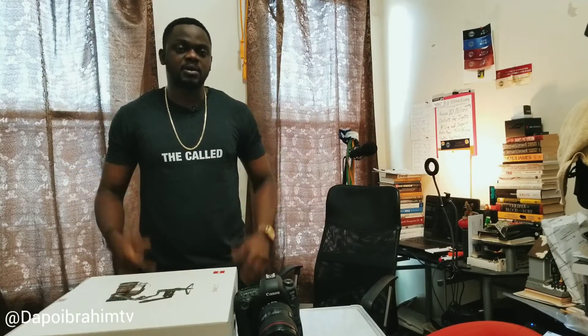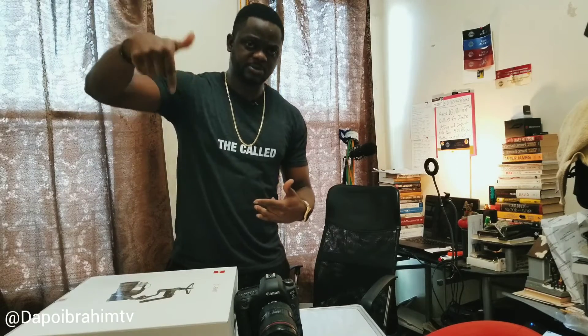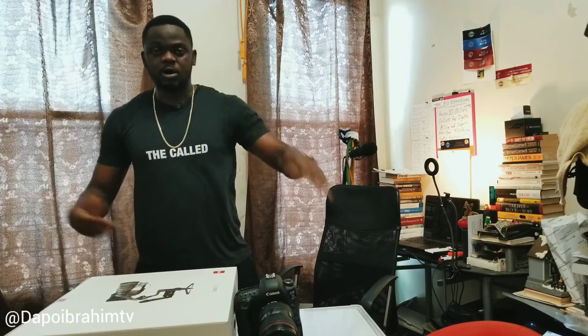If you're not subscribed to this channel, don't forget to click the subscribe button and the bell button so that whenever I put out a video you get the instant notification. Also connect with me on other social media — Facebook, Instagram, Twitter, LinkedIn. I'm all over the place. My name is DapoIbrahimTV, and yes, let's get right into today's video.